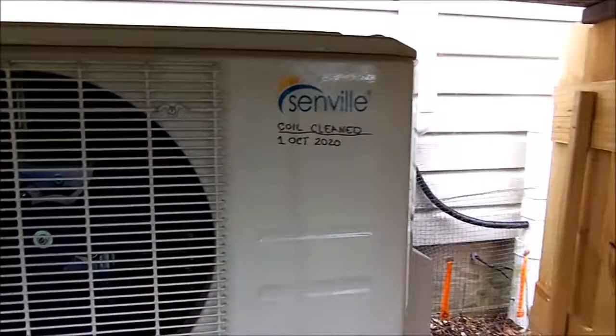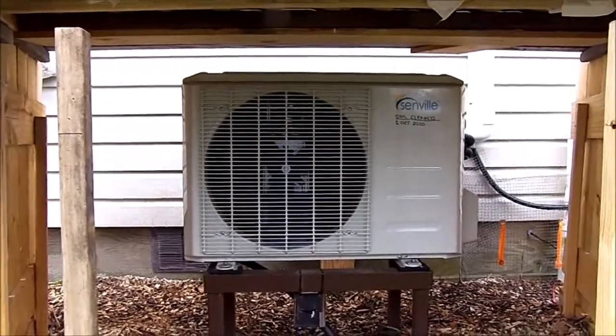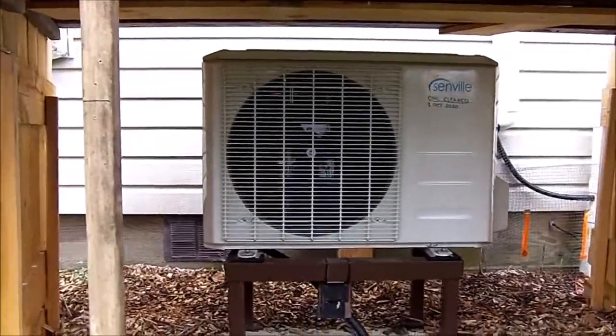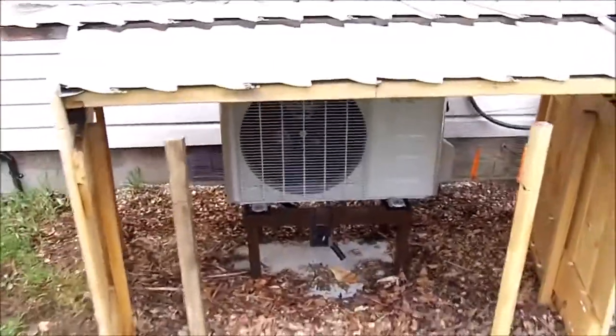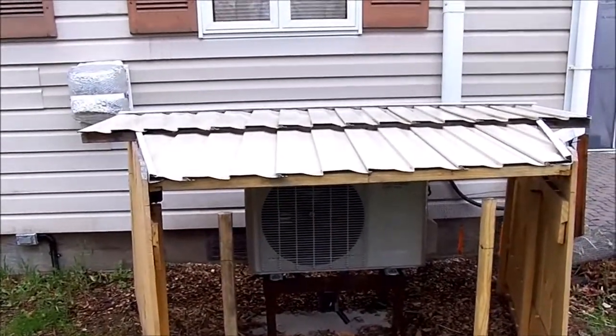There's the last time I cleaned the coils — it's been picture perfect. Very pleased. Thanks again for watching my videos and have a nice day.